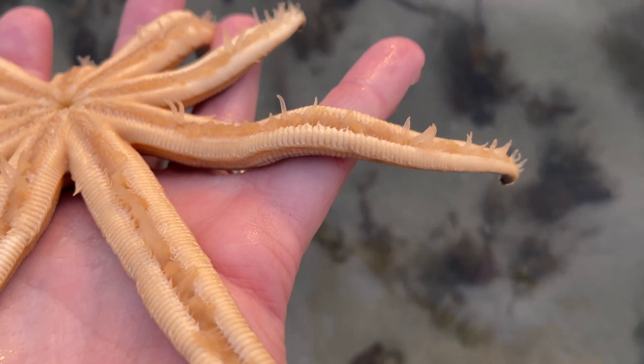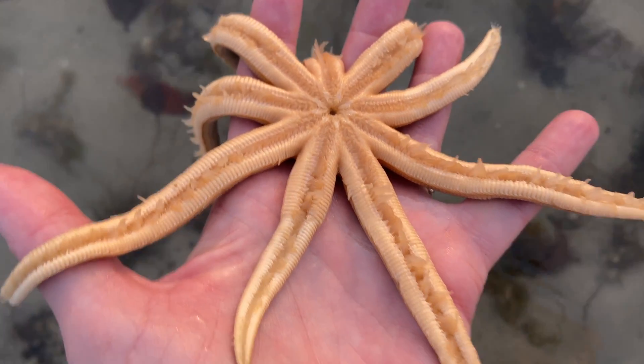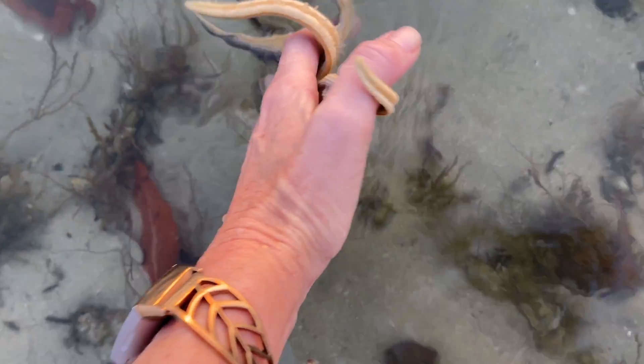In the very center of the creature you'll see its mouth, and it does have the ability to regenerate its arms in the unlucky event it happens to lose one or two.